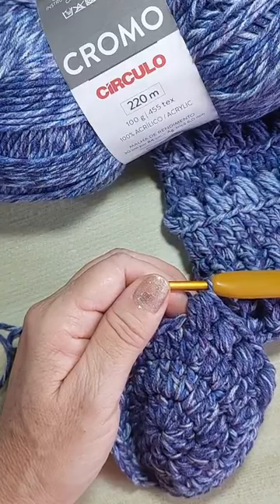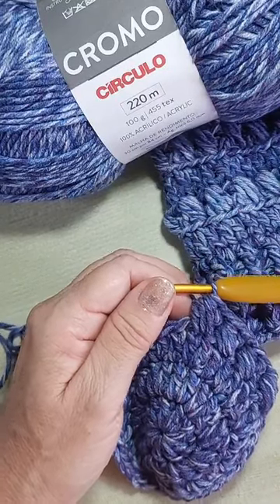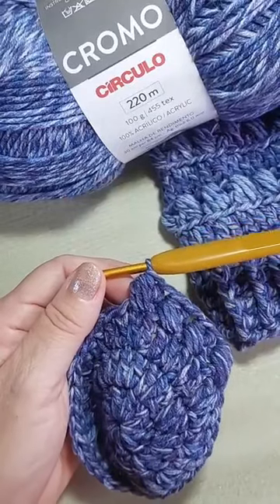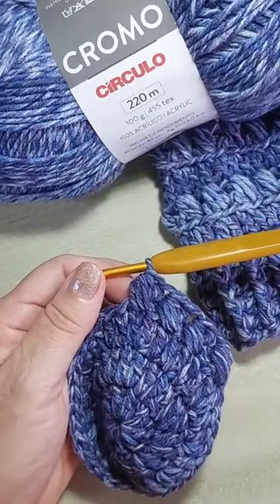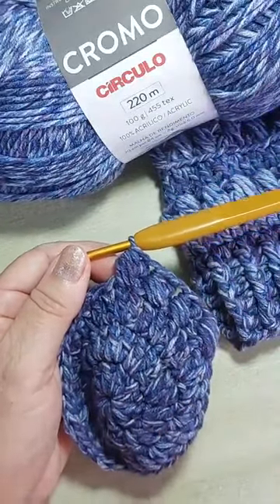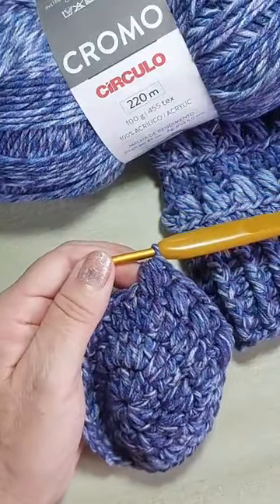A Rosa Maria perguntou o que é o fio. Eu tô usando — essa é a maravilha do Cromo. Mais pro final da live, eu vou mostrar o casaco que eu fiz com fio cromo, que tá com a aula já disponível aqui no Bazar Horizonte. Hoje, eu tô ensinando o gorro pra você usar com o casaco.